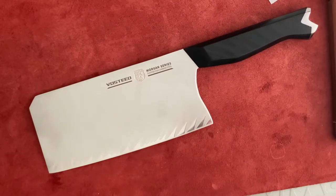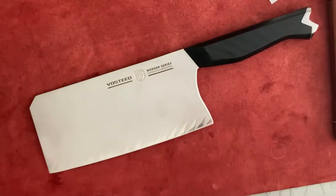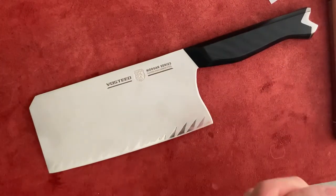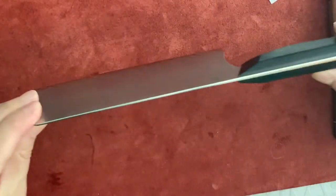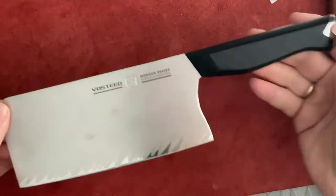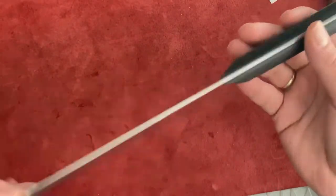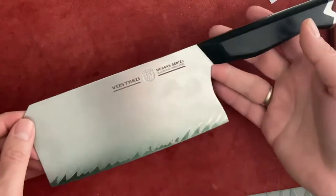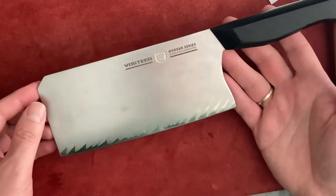Welcome back to the channel. Another Worstof Morgan series knife for you. This time it's not a chef's knife, it's not a santoku — it's a cleaver. I always wanted a cleaver. I had no luck with the Lamson cleaver, whatever they called it — the Chinese santoku something cleaver. This one is from Amazon and it cost me $27.99.